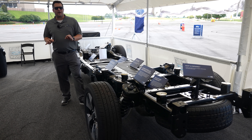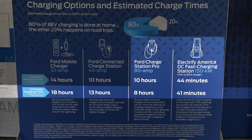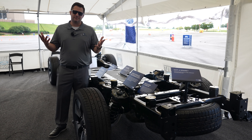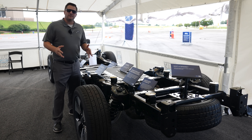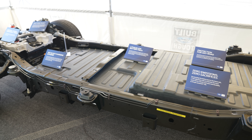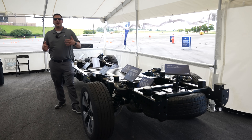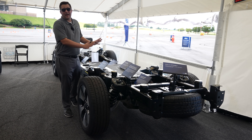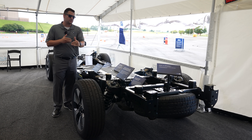Would you believe me if I told you the extended range battery charges faster at home and also at the charging stations than the normal range battery? I'm going to have some problems not calling it a gas tank — this thing ain't got no gas tank. The reason is a dual battery setup and extra cooling that allows you to send more power to the battery pack all at one time without worrying about degradation of the actual battery itself.